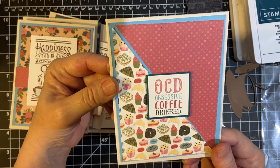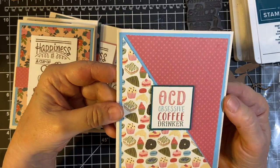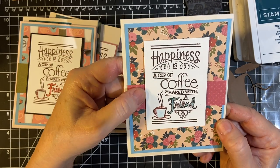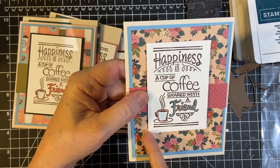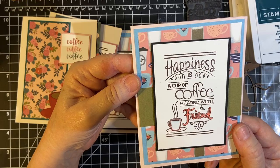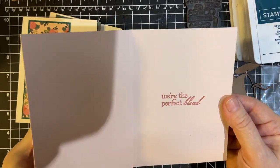OCD — Obsessive Coffee Drinker. I think my daughter would love that. Here's a really cute print full of yummy goodies that we have with our coffee. Another pretty floral, and this is Pretty Peacock, and then this is just a light blue — I think it's Marina Mist. 'You are loved.' This solid green is also in the paper pad with the perfect blend.